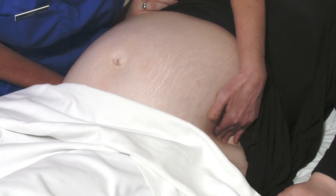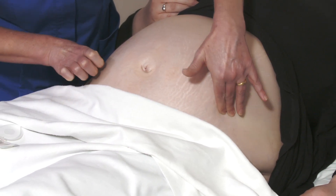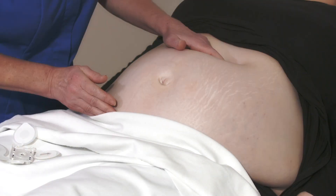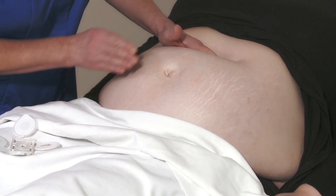Alternately, if you can palpate the iliac crests, then the line touching the tips of the iliac crests and where it intersects the midline is an alternative approach. Again, in this patient, the umbilicus is not displaced, so no need to make an adjustment.